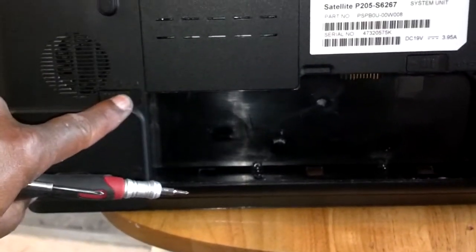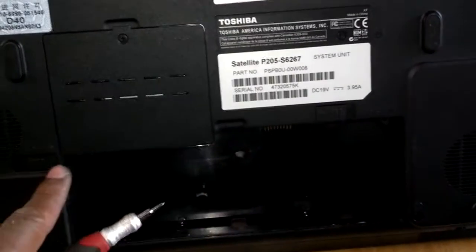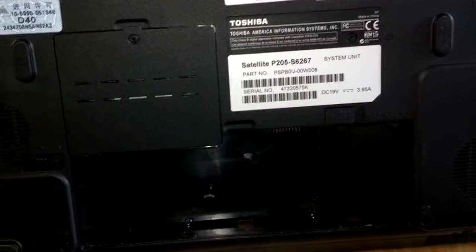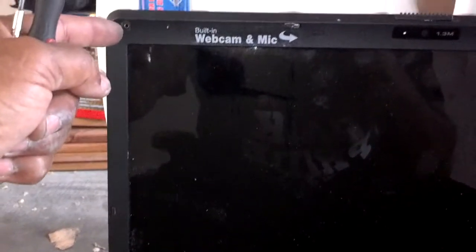You release the battery tab here, unlock the battery tab here, then when you release this one, you can pull the battery out. Next, you use your very fine-tip flat-tip screwdriver and take these little rubber covers off each corner of the display — remove those, pry them out, and there'll be Phillips screws behind them.